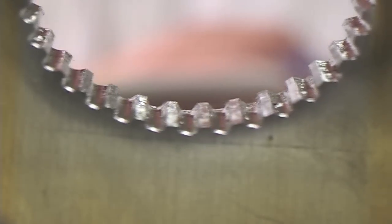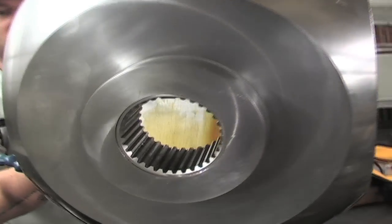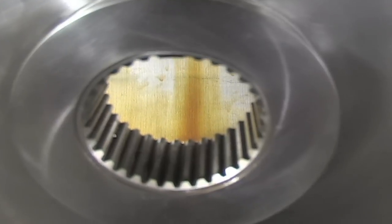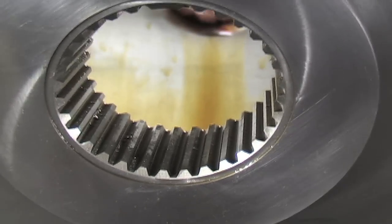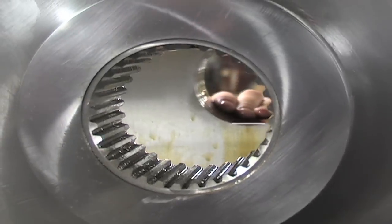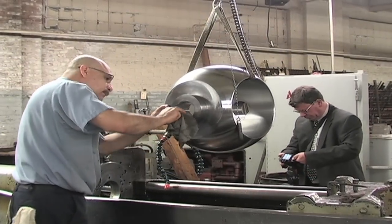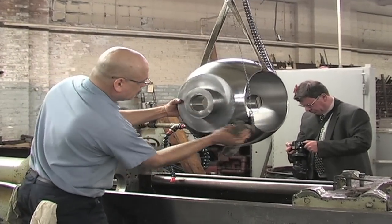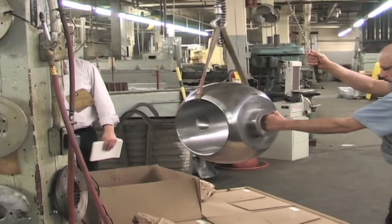We can do anywhere between 50 and 100 of these a day without a problem. The volumes on these are relatively small — they're expensive parts to fabricate. We typically get them in size ranges of 20 to 25 at a time. But this is one of the smaller ones; some that we do are 48 and 60 inches in diameter.